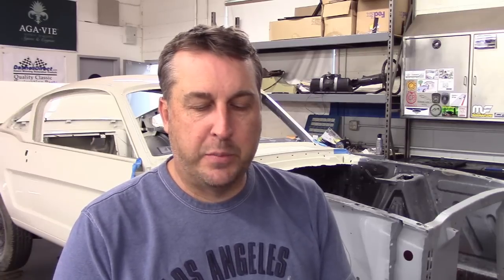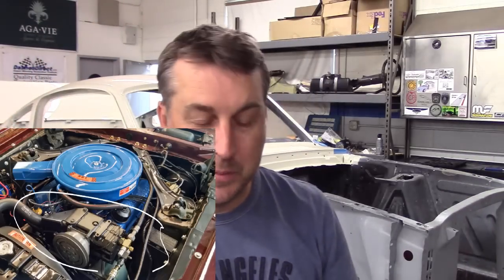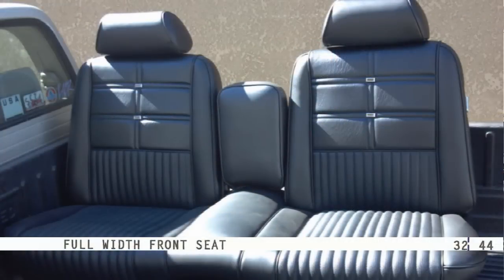This car also had the electric clock, an option for $15 bucks. Optional wide oval tires were $14. Power front disc brakes were $64. Air conditioning was $379 — you had to have deep wallets to get AC in the late 60s. The AM/FM stereo radio was $181; they're hard to find today because so many people tossed them when upgrading in the 70s, so they're expensive. Full width front seat — that highly unusual bench seat, last year for the bench seat in 1969. Also 1969 was the last year of the GT until they were reintroduced in 1983.